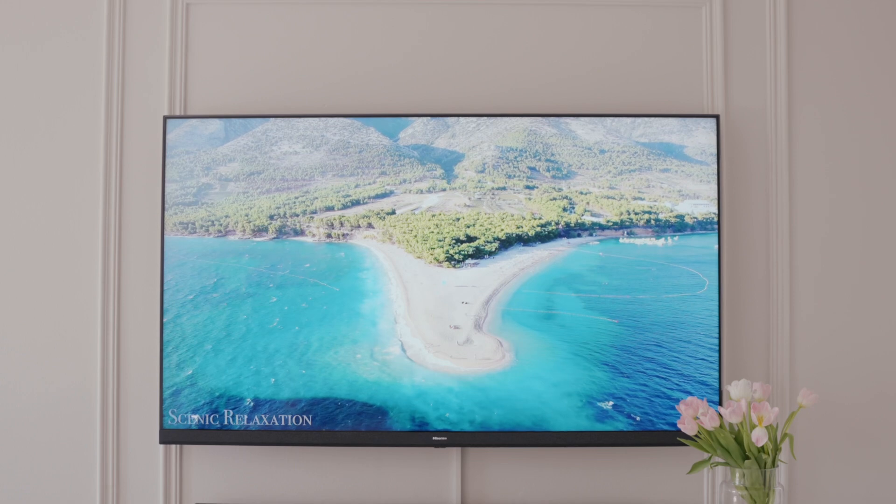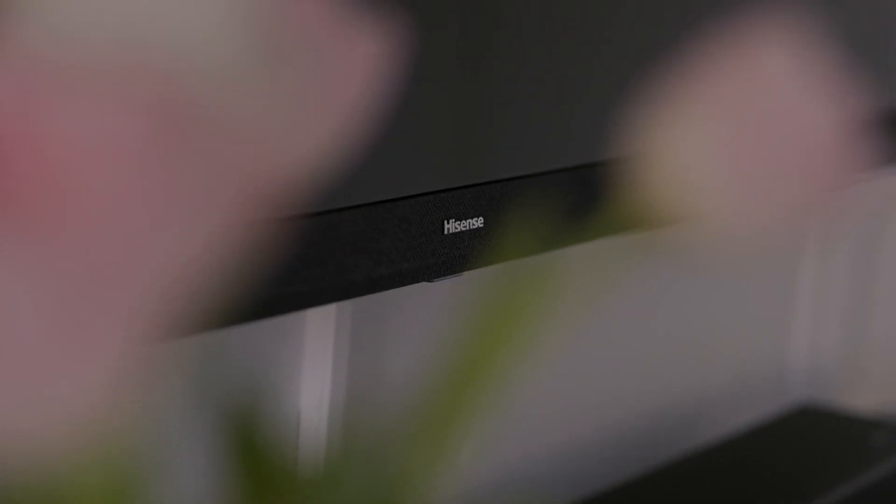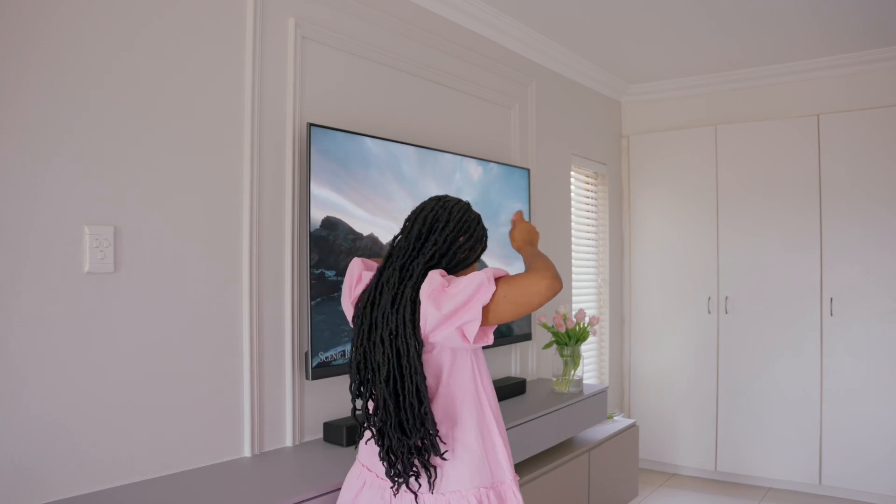A few days ago I asked you where you thought we would be putting the new TV. Most of you guessed it would be the pajama lounge, AJ's bedroom, replacing the TV downstairs, or the master bedroom. The answer is — drum roll — the master bedroom! Well done to everyone who got that right.